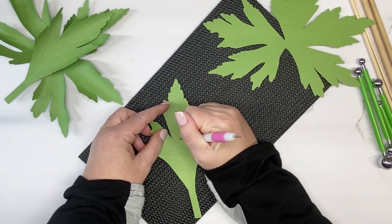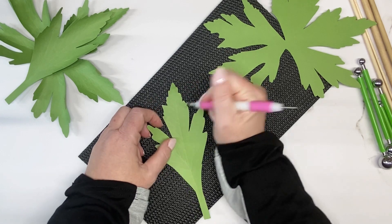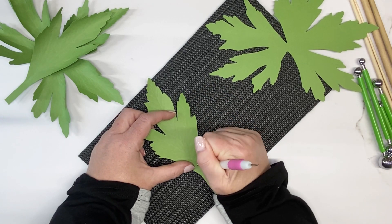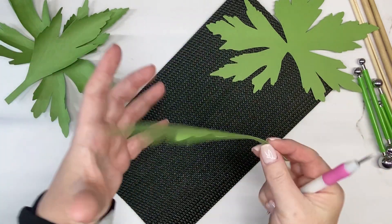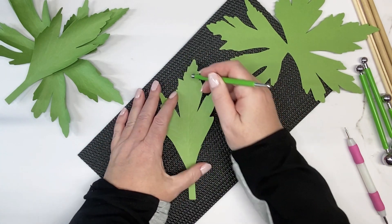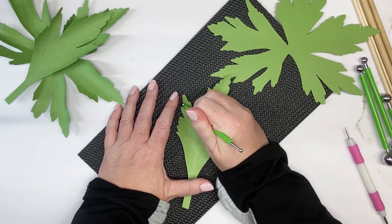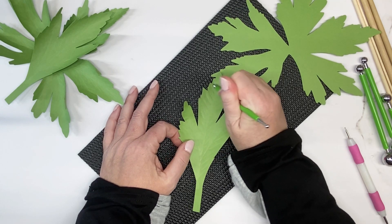Come down the other side the same way. You can see those veins when you flip it over. Then go over it with the metal ball stylus tool, tracing over those same lines. It doesn't need to be exact — you just want to emboss the veining in there. It also helps shape the leaf.